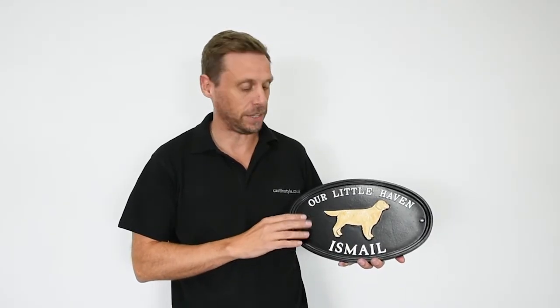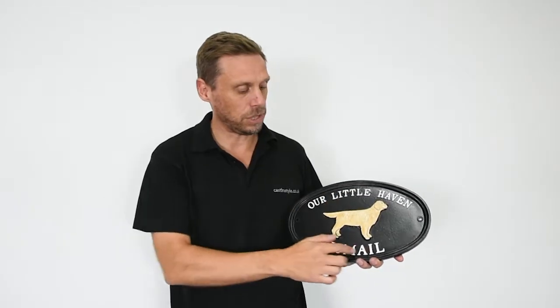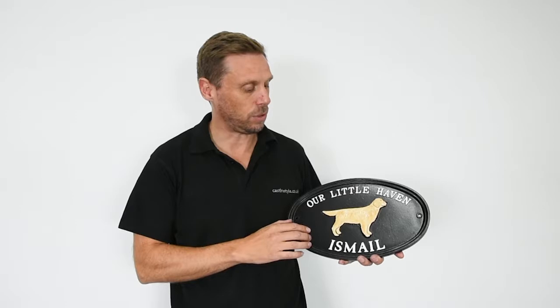There's lots of different colours you can choose from. This one's been done in the matte black finish. And then they hand paint all the lettering on the sign as well and hand paint all the motif for you, however you like.